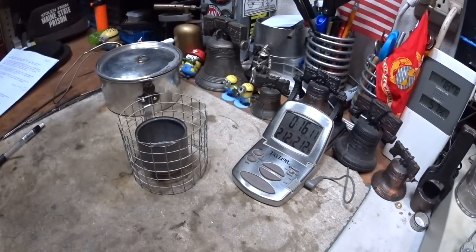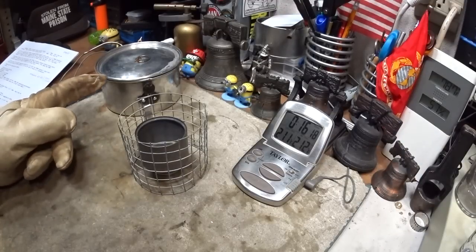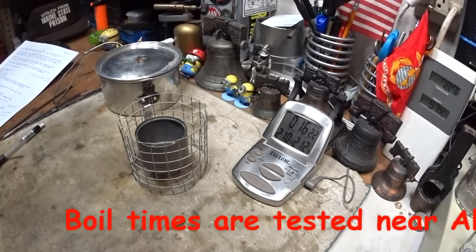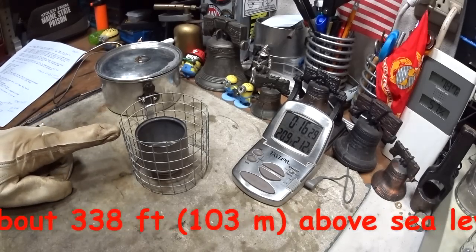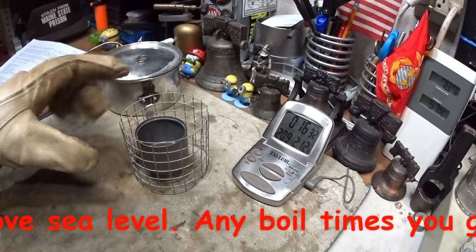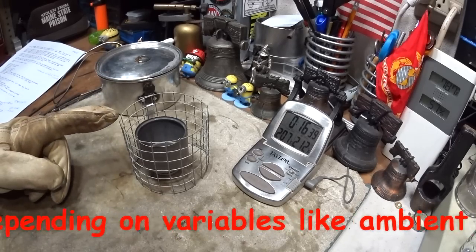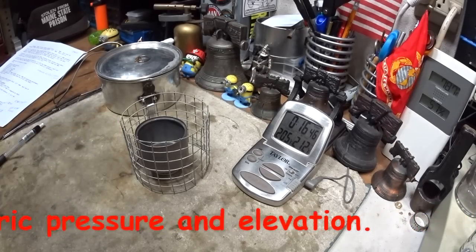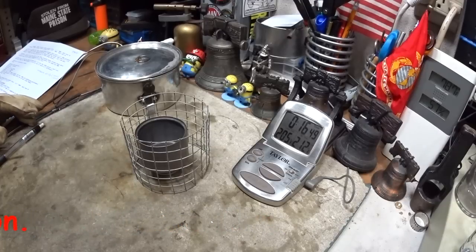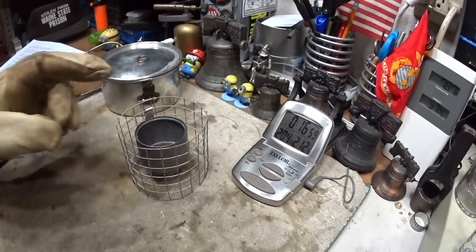So in this test I changed the TBBP to a half inch. Two cups of water starting at 60 degrees came to a boil in 8 minutes 32 seconds. Previously, using the one-inch sweet spot, it took 5 minutes 46 seconds. Using the full three-inch stand, which gave a TBBP of one and a half inches, it took 6 minutes 54 seconds. Today it ran out at 15 minutes 53 seconds; previous times were 10 minutes 48 and 10 minutes 21.